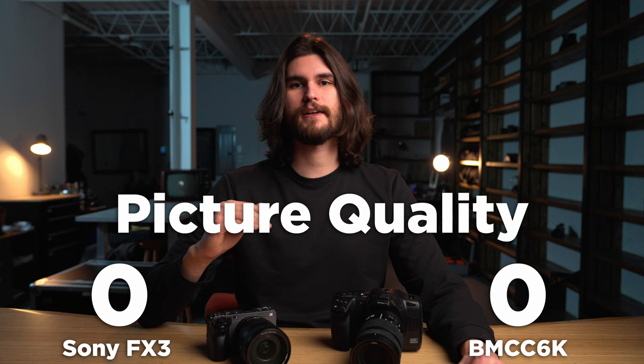On top of that, you're working with 6K resolution, which is just sharper, and the Blackmagic has an optical low-pass filter which the Sony FX3 doesn't have. So as far as this category is concerned — and obviously this is very debatable — I will give the point to the Blackmagic Cinema 6K.